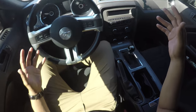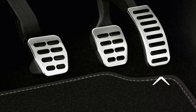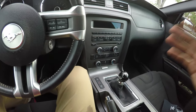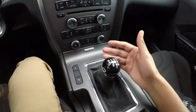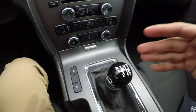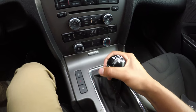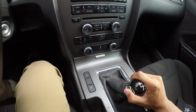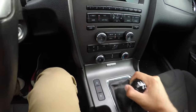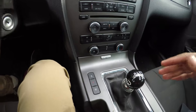Before my friend joins us, let me show you how to get started. Before we even get moving, let's go over the pedals: we have the gas pedal, the brake pedal, and the clutch. Now familiarize yourself with the shifter — some might be five, six, or seven speed. Mine is six speed: first, second, third, fourth, fifth, sixth, and reverse is down-left and up.